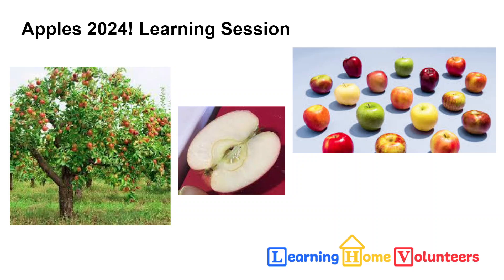Apples are really versatile. We can eat them right off the tree, which is delightful, but they're used for so much more. We see them used in sweets, which we're going to do in this learning session. They're used to make juice, and even used to make alcohol by fermenting the apples, and a little applesauce, which we'll do again.